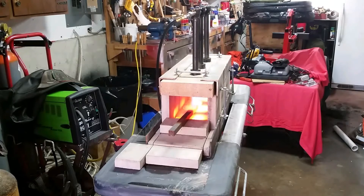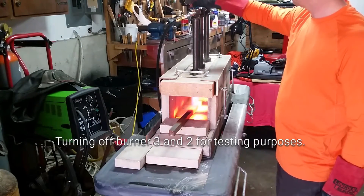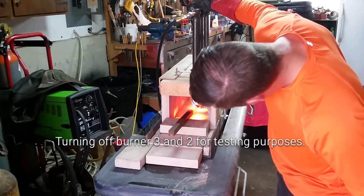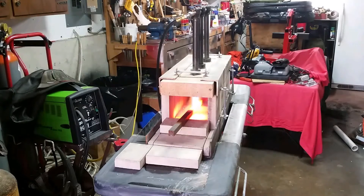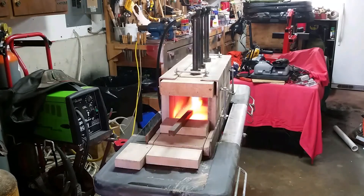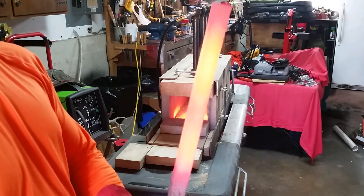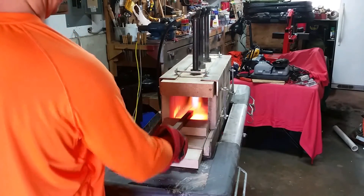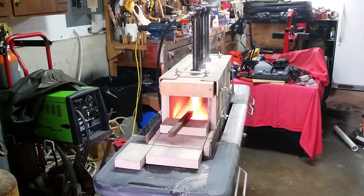I may shut off one or two burners and just see how it operates with just one. But that is definitely going to speed up my forging process. That's definitely going to be able to reach the forge welding temperature, no doubt. And I'll be able to heat up anything as long as my forge, which is 24 inches. I could probably even heat something up a little bit longer than that with the heat that I'm losing out the ends. So that is awesome. Very happy.